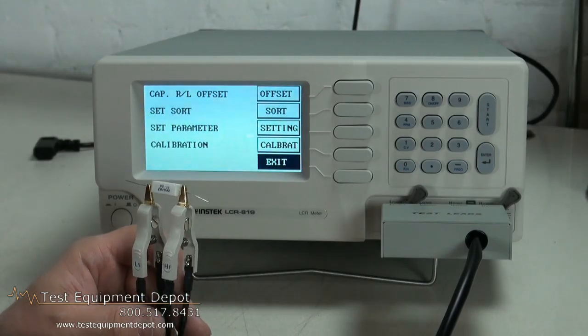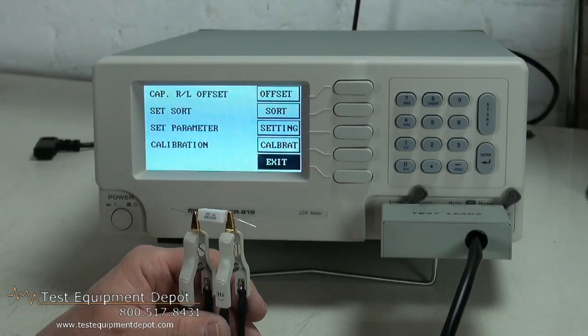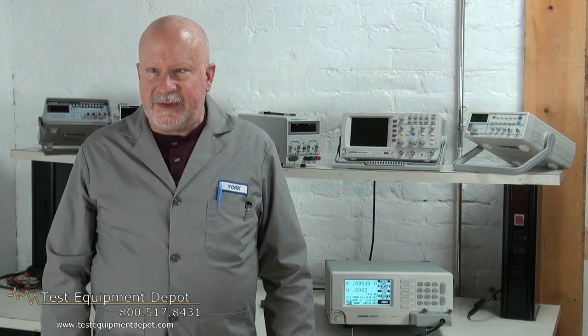You have a menu. It has auto calibration. Thank you for watching. I am York with Test Equipment Depot.